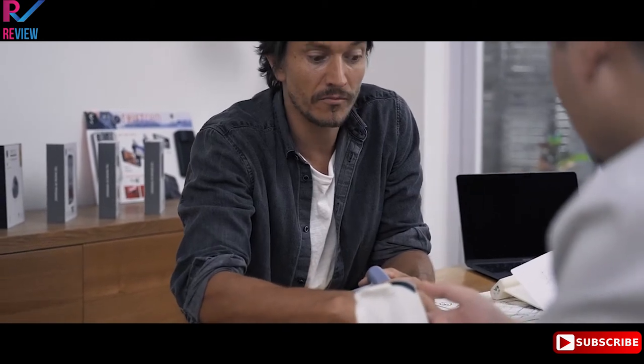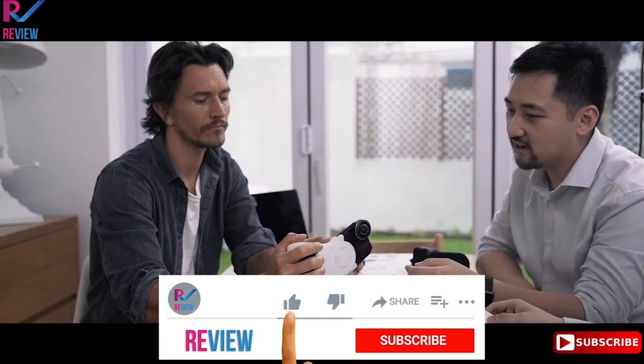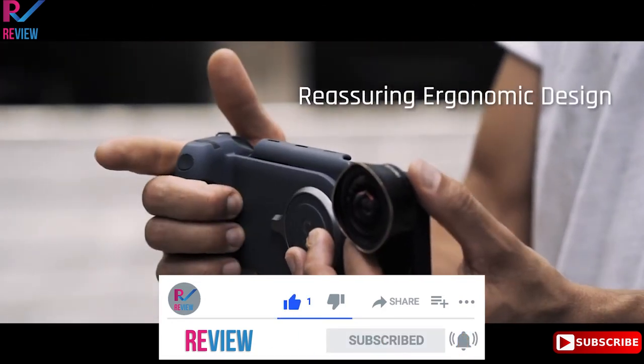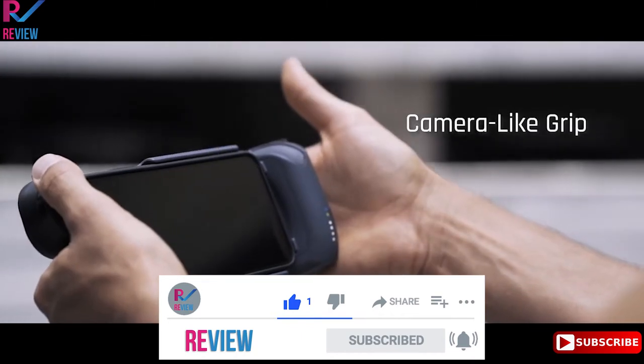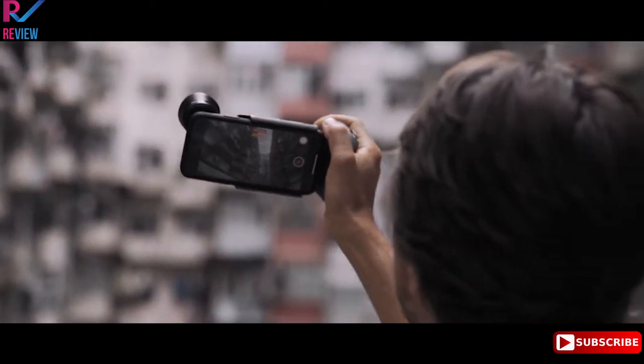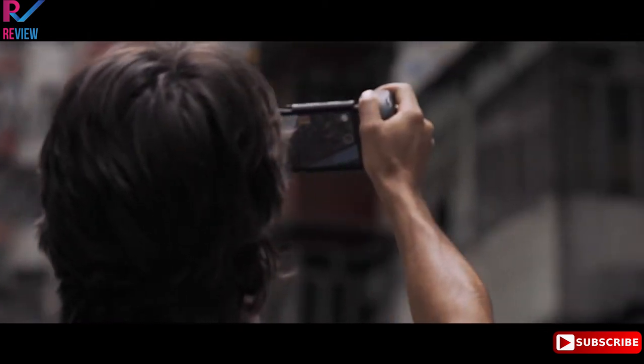For the past two years, we have scrutinized over 50 prototypes with great attention to detail — from the touch point of each finger for security, to the pressure exerted on your palm for comfort and endurance, and identifying how your thumb and wrist are essential for balance.